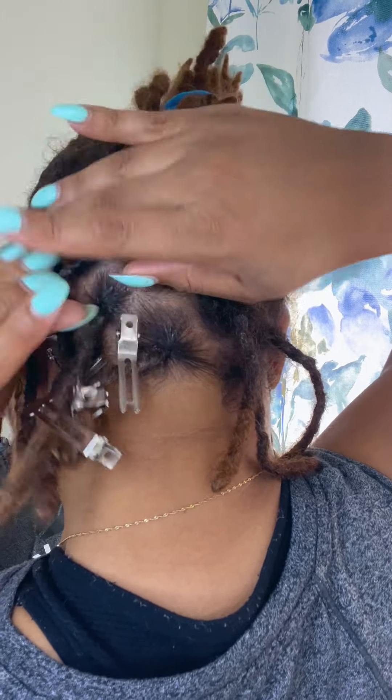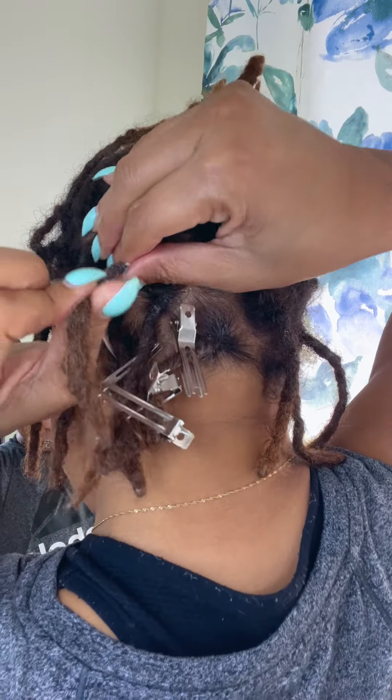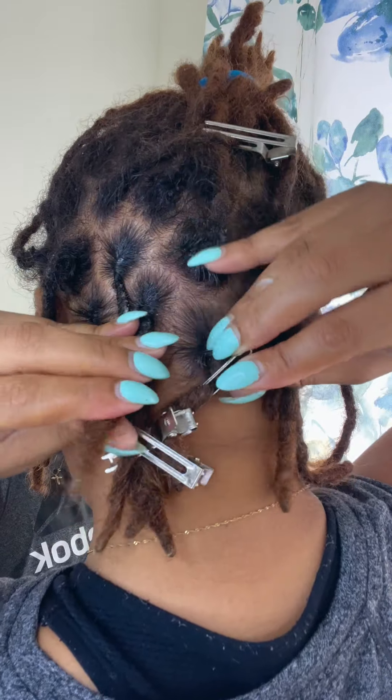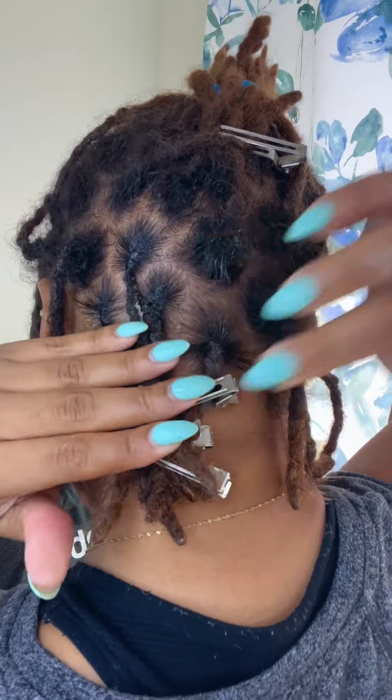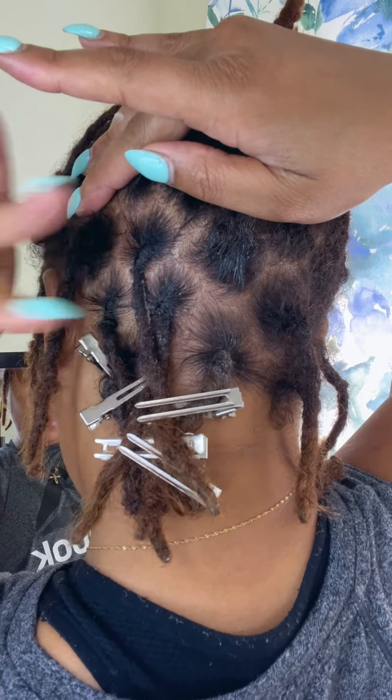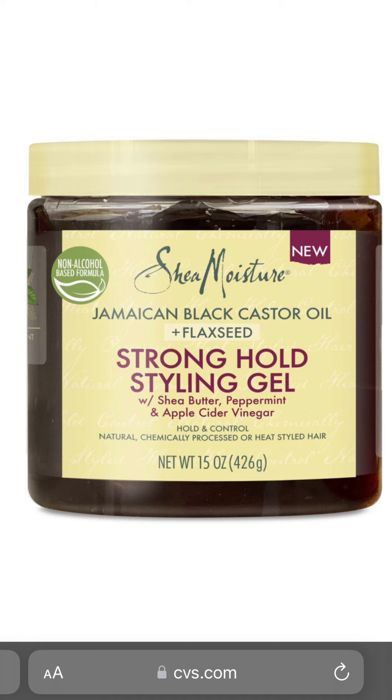For my retwist I don't use greasy products because that will leave a lot of buildup. I only use a gel texture, but you have to find the right gel — something that is good for your hair, doesn't leave too much buildup, and will hold your hair in place.